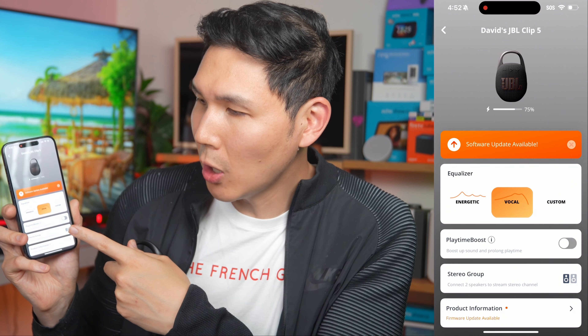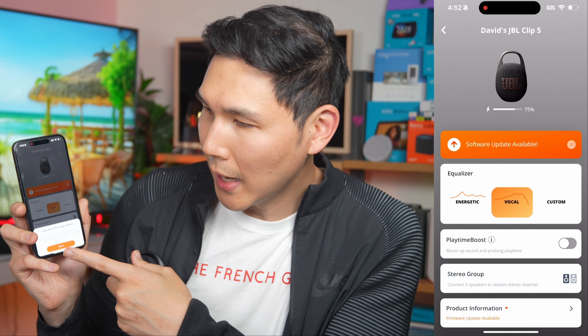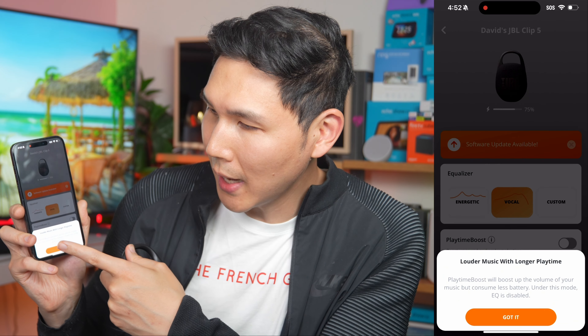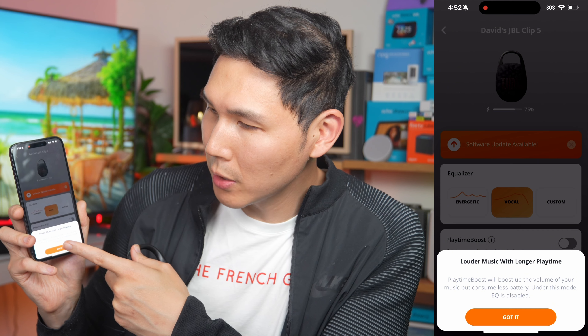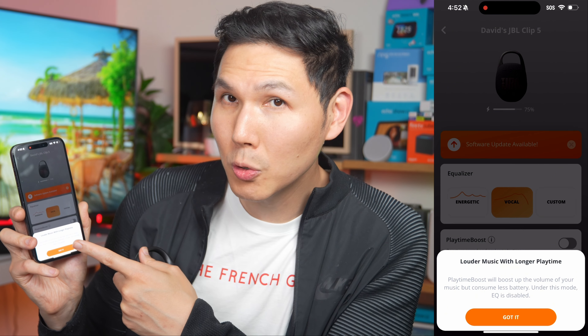The Clip 5 also comes with Playtime Boost, which boosts sound and prolongs playtime — louder music with longer battery life. Playtime Boost will boost up the volume of your music while consuming less battery. Under this mode, however, EQ is disabled.